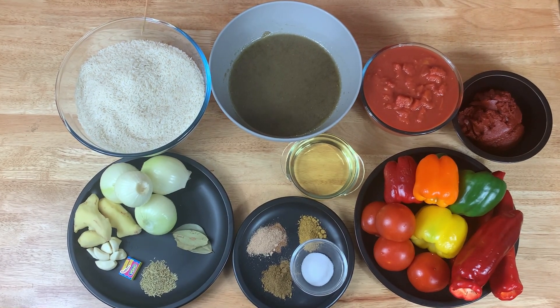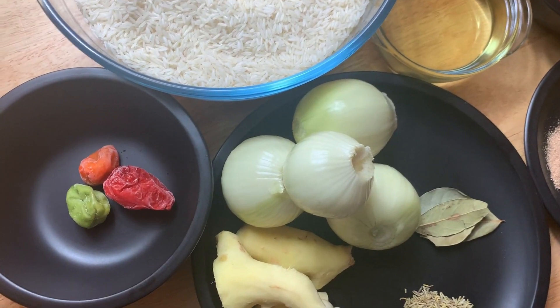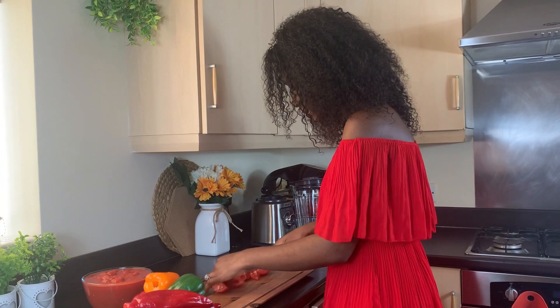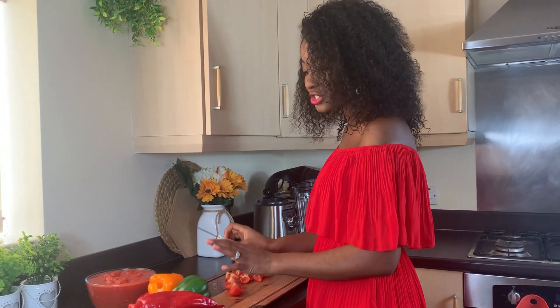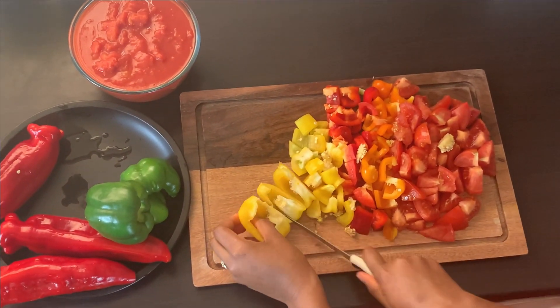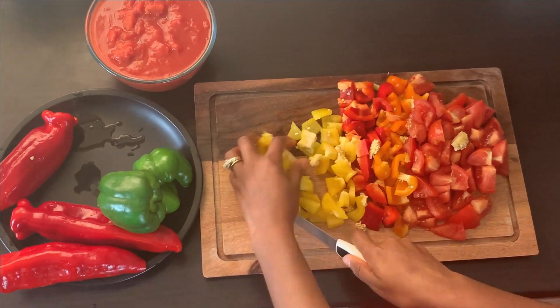I've started off by cutting my fresh vegetables: fresh tomatoes, pointed peppers, mixed peppers, and peeled plum tomatoes for blending. All my vegetables have been thoroughly washed and cleaned before cutting.